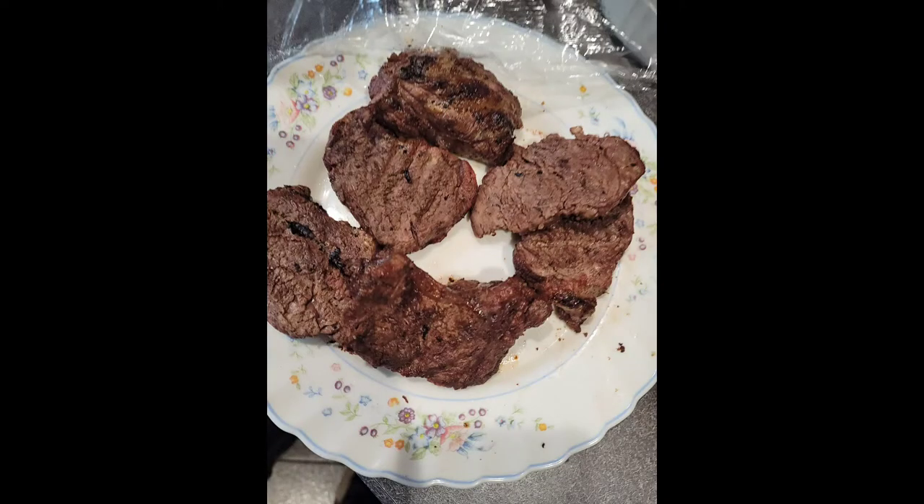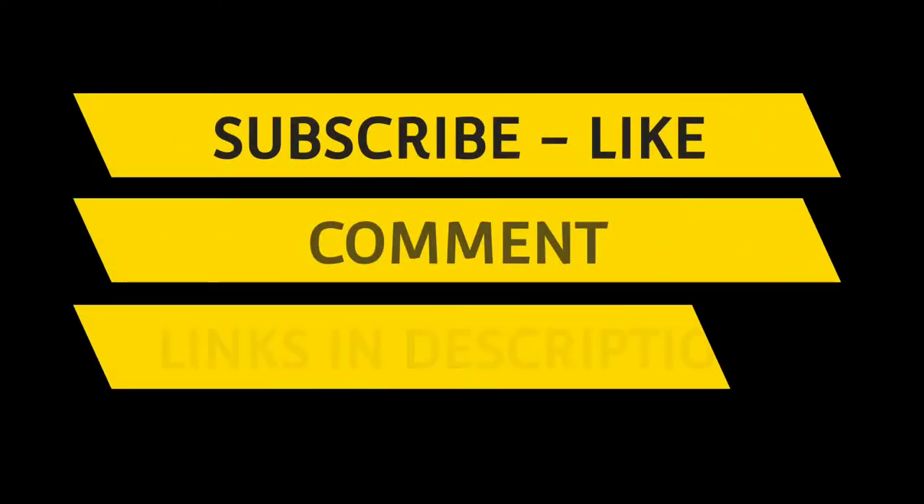Here you see some food that I threw in there with some steaks. Like, subscribe, and comment.